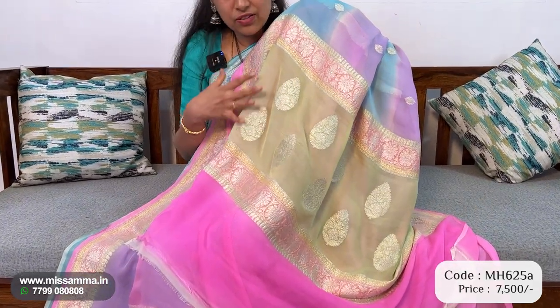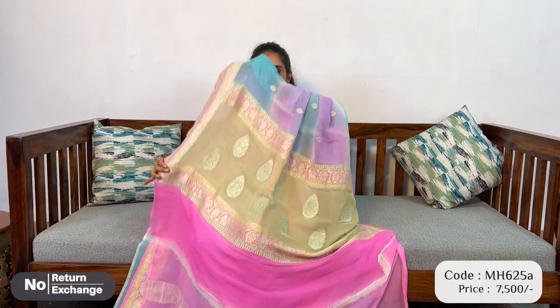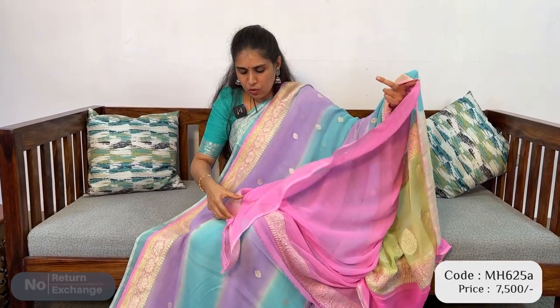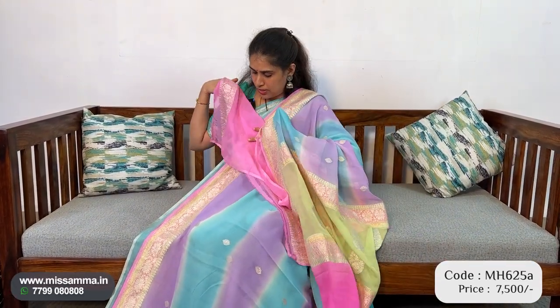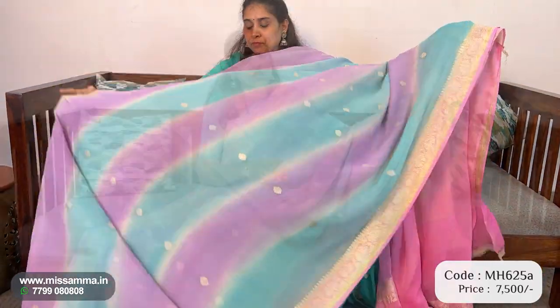These are all fancy and trendy for youngsters, so this saree is completely suited for youngsters. Pallu and blouse — pink colour is the border colour for the blouse. The border is a silver weaved border. This is a saree priced at 7500.